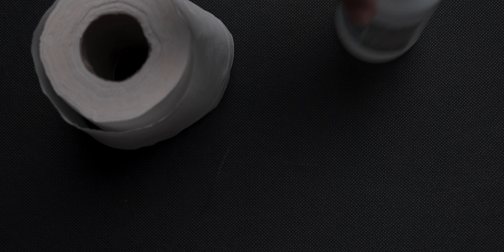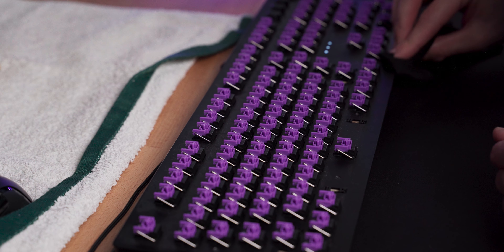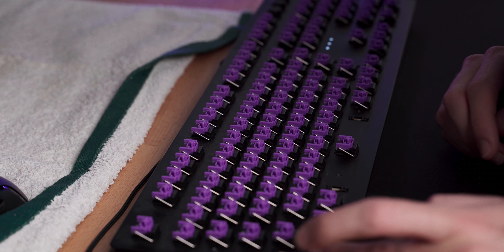Meanwhile, get some toilet paper or a microfiber cloth, some alcohol, and some cotton swabs. Use a tiny amount of alcohol on the cloth and clean around the keycap area on the entire keyboard. Then get a cotton swab with a tiny amount of alcohol and clean in between the keys where the hard-to-reach places are. This will take a good long while.